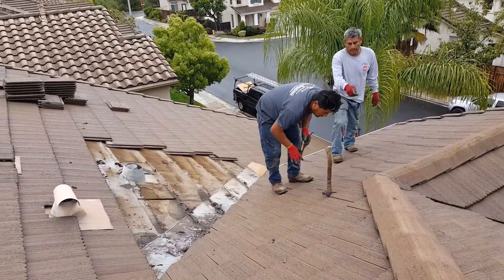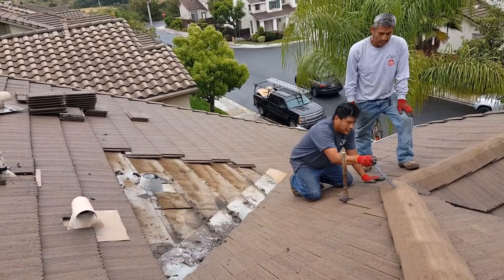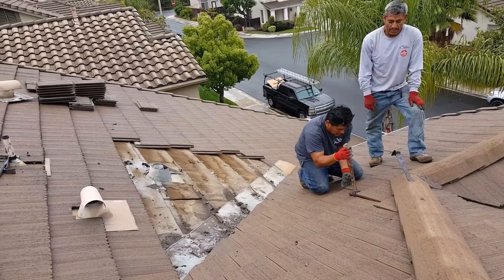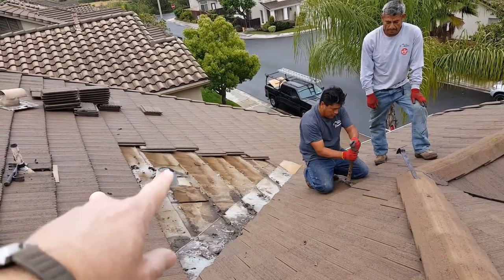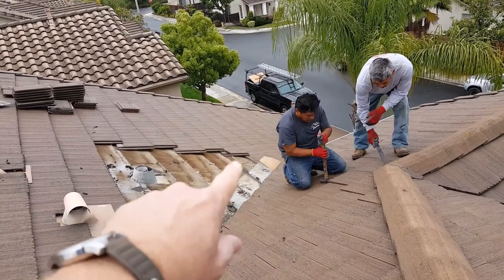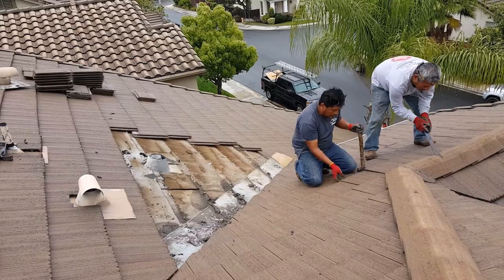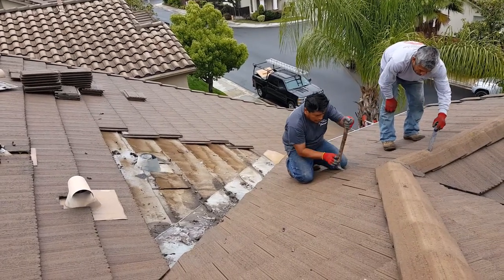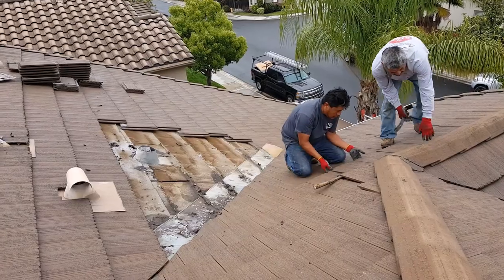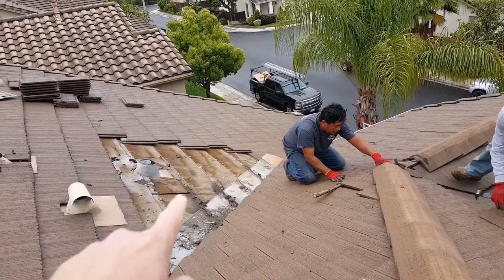Now we've got one side of the valley up. A lot of roofers will just try to fix this side and put some tar on it and leave it, but the way the paper runs, it's woven underneath, which means you have to take up both sides. You never want to fix just one side of the valley. Don't ever let a roofer tell you he can fix just one side — that's a total band-aid.